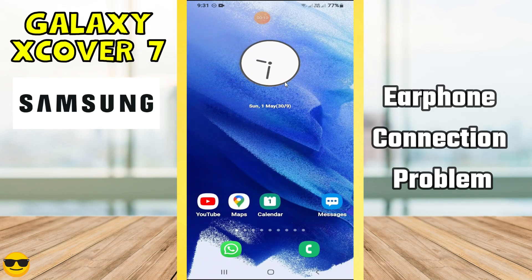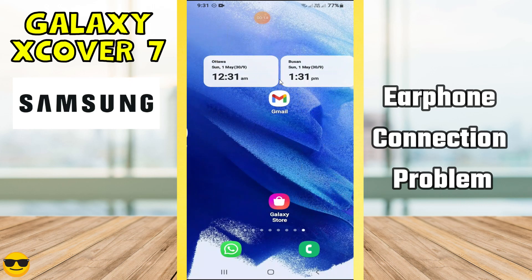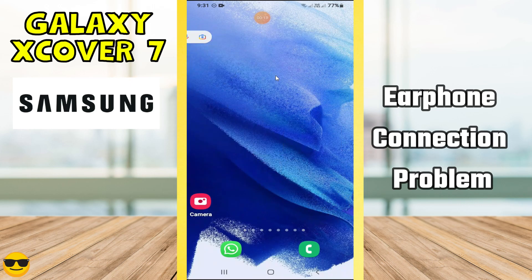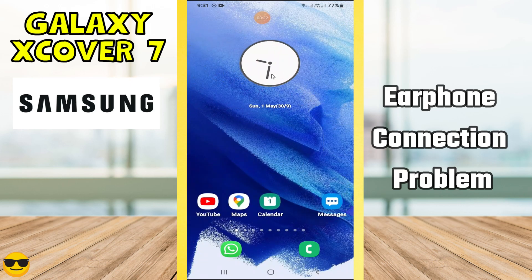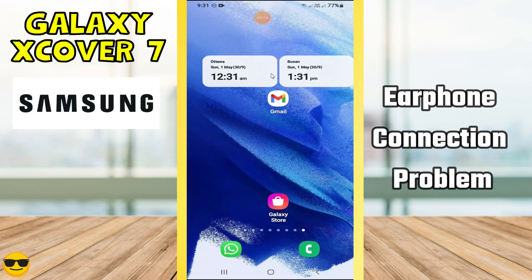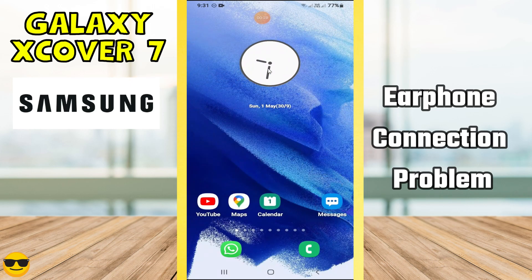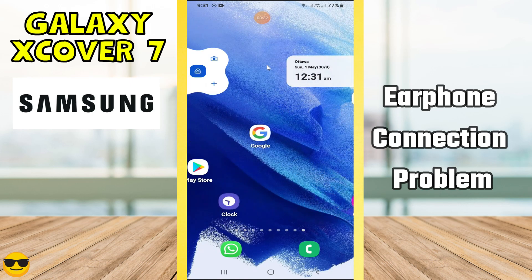Hi everyone, in today's video I'm going to show you how to fix a phone connection problem in your device, Galaxy X Cover 7. Before we move to the video, if you are new to my channel, don't forget to subscribe and hit the bell icon. Watch the complete video and learn how you can do it. Let's watch the video.